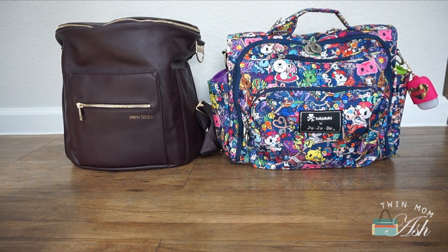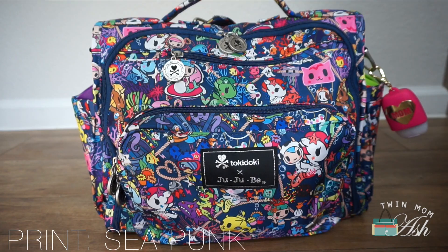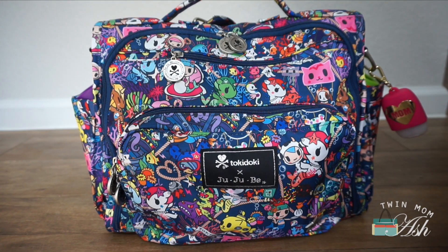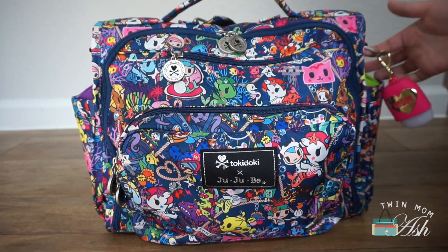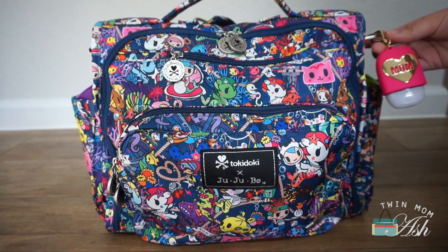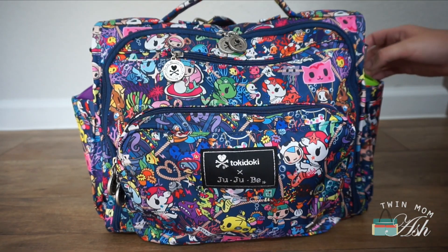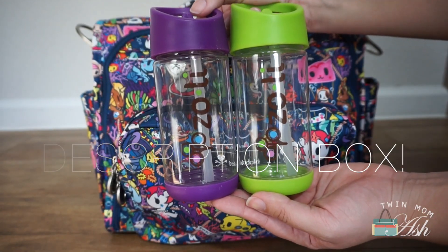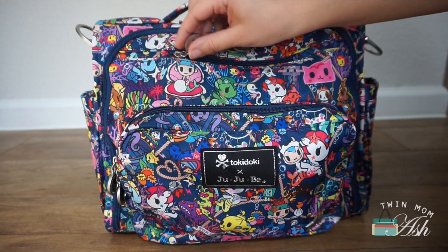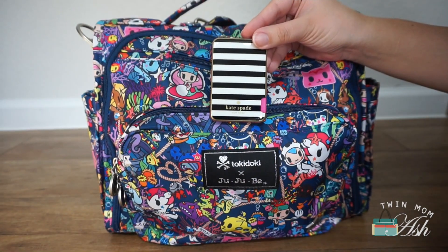Here are the two bags side by side. The BFF you'll notice is a lot more packed than I usually carry it. Starting with the outside pockets: attached to the d-ring I have a hand sanitizer by Bath and Body Works. In the outside bottle pockets — these are insulated — I have two Zoli water bottles for each of my kids. In the tech pocket, which is felt lined, I have my iPhone 6s and my Kate Spade phone charger.